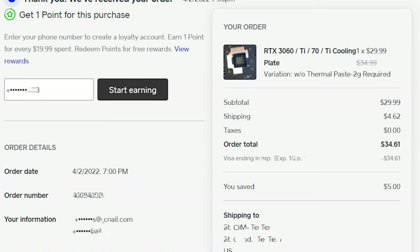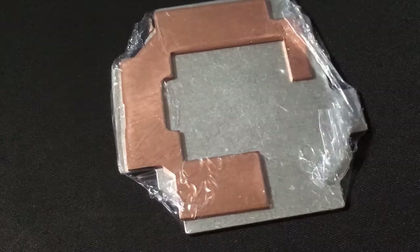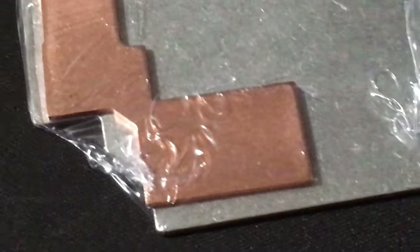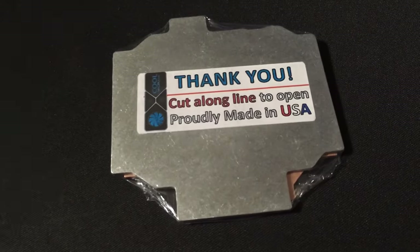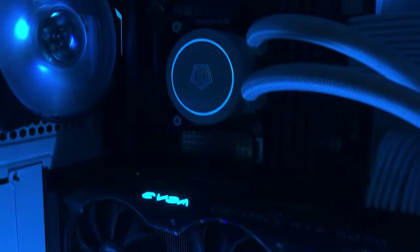I'm going to be doing a water cooling video in the future where I'm going to install a water cooling plate for my 3070. Here is the copper plate that I got in the mail. It came stuck to this aluminum sheet. It says cut along the line — I'm not sure where I was supposed to cut, but I didn't cut.